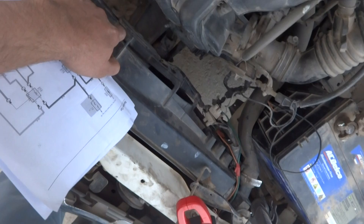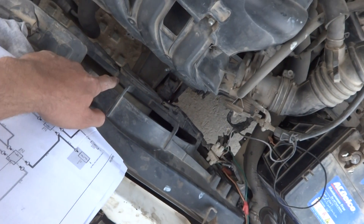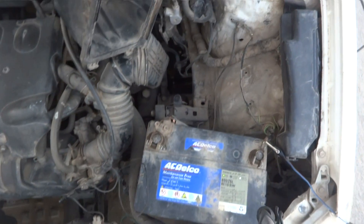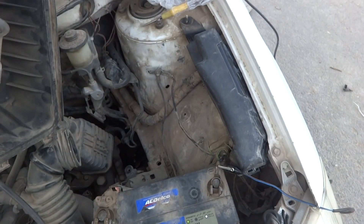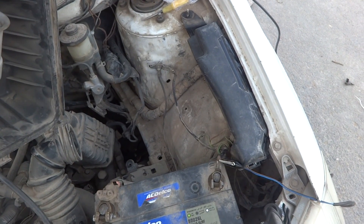We are working on a 2004 Toyota Corolla. This car has a radiator fan problem — the radiator fan is not coming on. Here we are going to repair this car. Here is the radiator fan as you can see. This radiator fan is not coming on and the car is getting temperature; still the radiator fan is not coming on automatically.